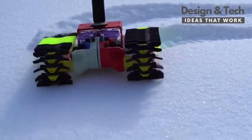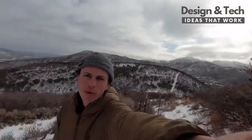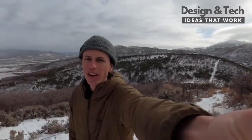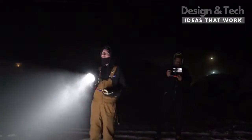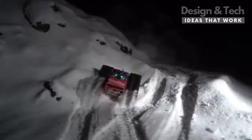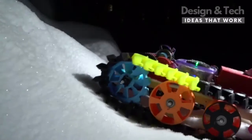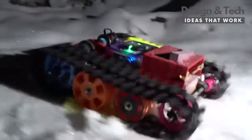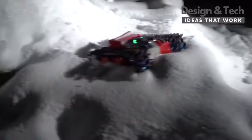Similar to my last snow tank project, all the design files will be available for free, so if you don't want to buy in on the injection molded tracks, you can still 3D print the snowcat. I think this project will be a fun way that we can all take advantage of crowdfunding and take the snowcat project to the next level. So check out the link in the video description to donate. That's it for this — thank you!